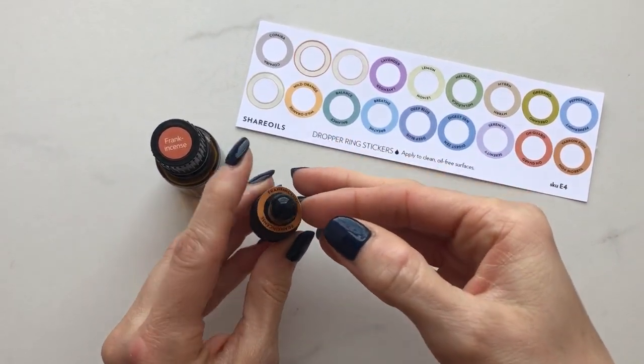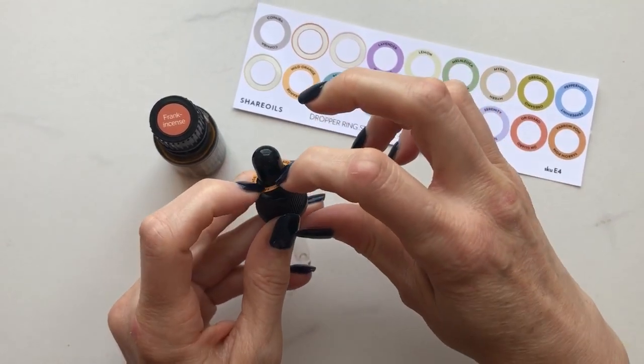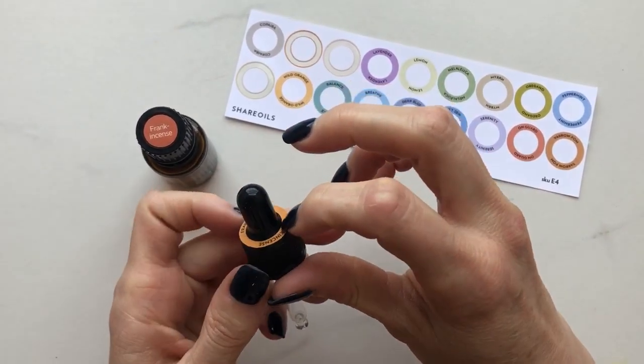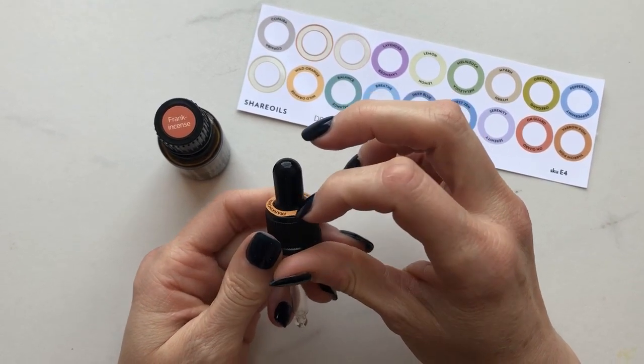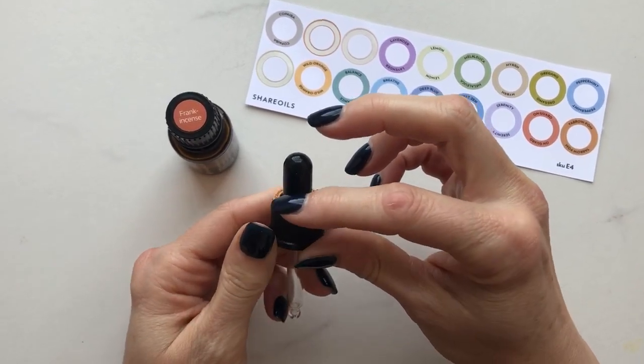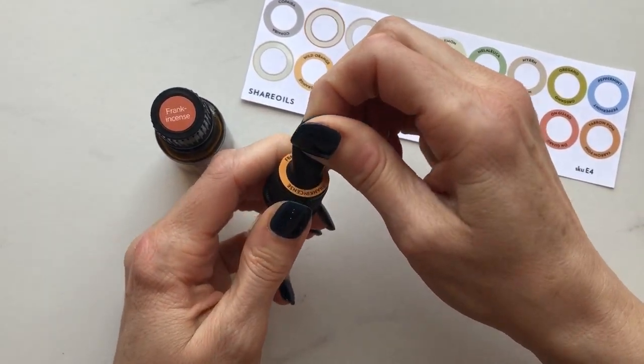Then I just slip it over the bulb — that's what I call this little squeezy part, the bulb. Then I just tap it down, and you'll notice it's kind of not flattening out and it doesn't look quite right. That is just fine. What you need to do is grab a hold of this little bulb.